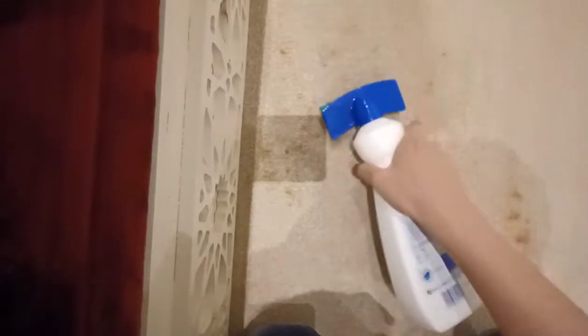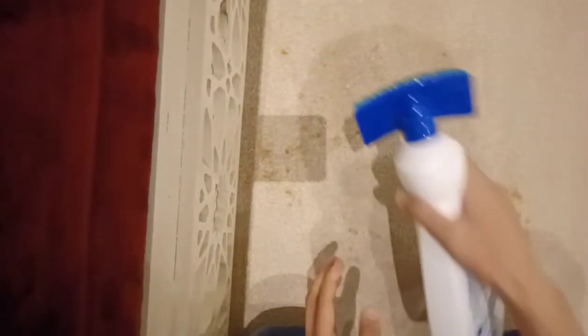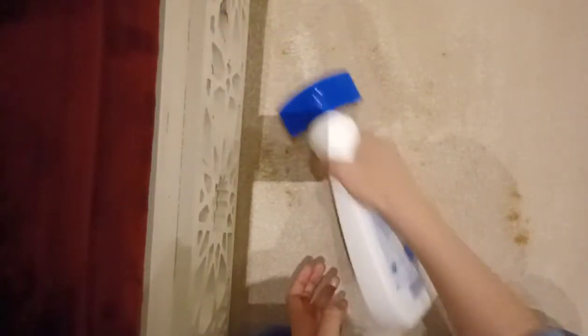Just brush it — as you can see, it's already working, the stain on the carpet is disappearing! Just make sure to close it tightly so you don't waste too much of the liquid.